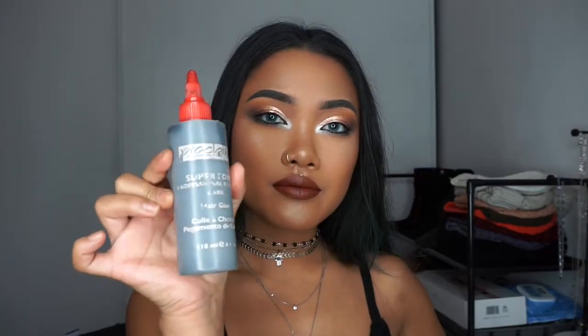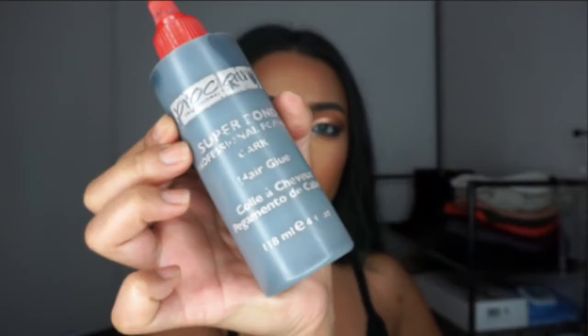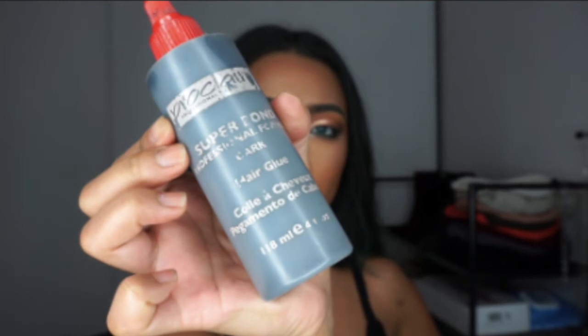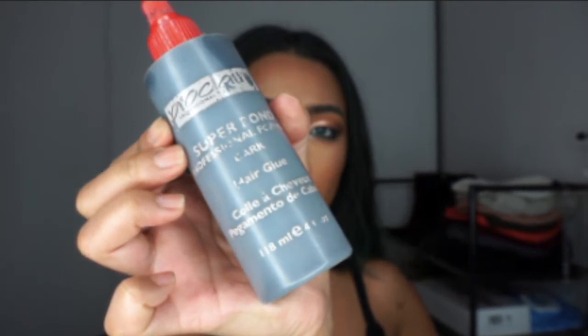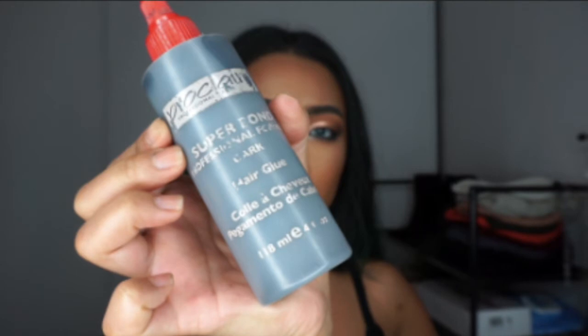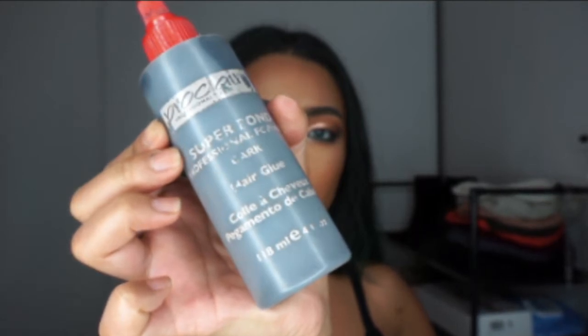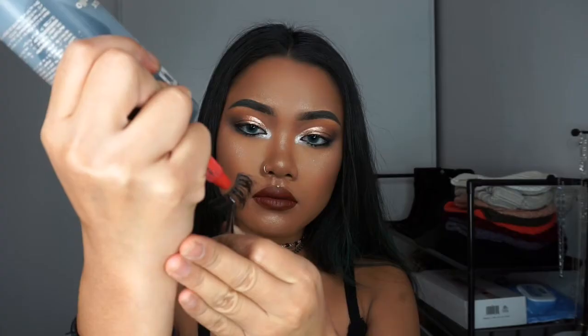For eyelash glue, I highly recommend getting this hair glue. I know it sounds crazy, but this is from Sally's Beauty Supply. It's like $2 to $5 for this whole bottle, so you're going to save a lot of time and money. Plus, it dries quicker and it dries black. And trust me, this stuff sticks — like, you could be on a roller coaster and your eyelashes will not fly off.